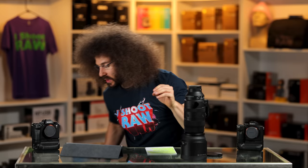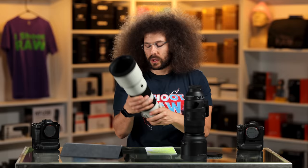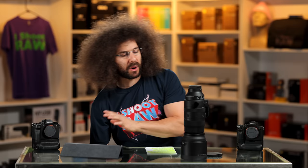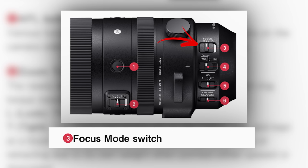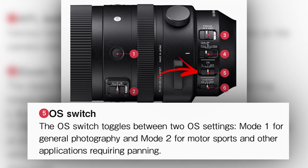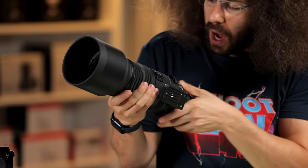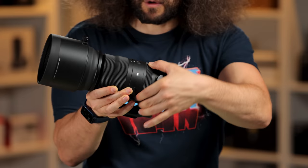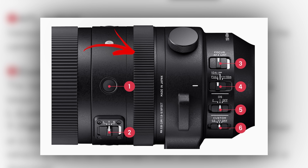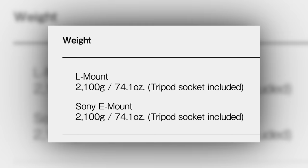In contrast, this is the Sony 200-600 and as I'm zooming, nothing is changing — nothing at all. Now as we walk around the outside of the Sigma lens, you've got different switches: autofocus to manual, full to limit, OS 1 and 2 for optical stabilization, and custom setting buttons C1 and C2. There's also a manual focus ring if you're going to manual focus it.